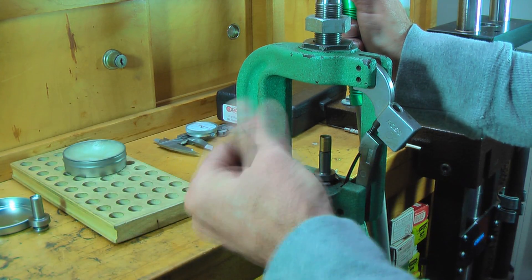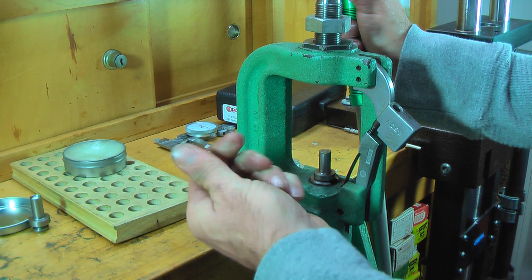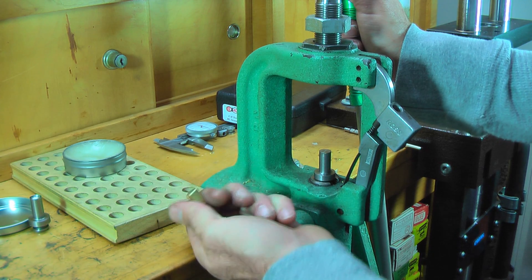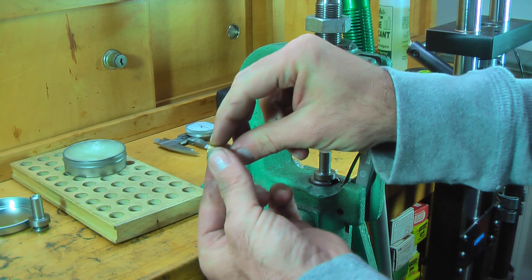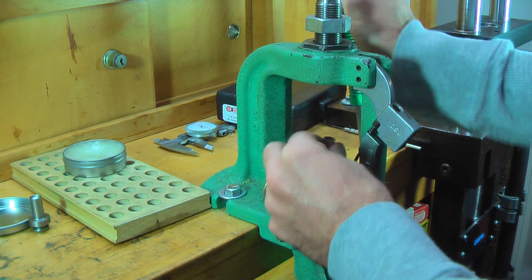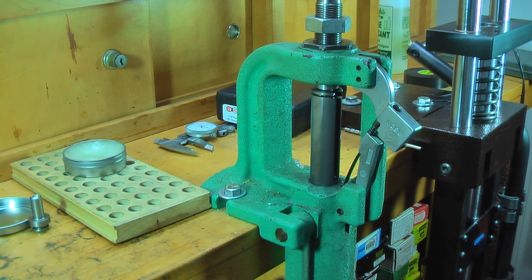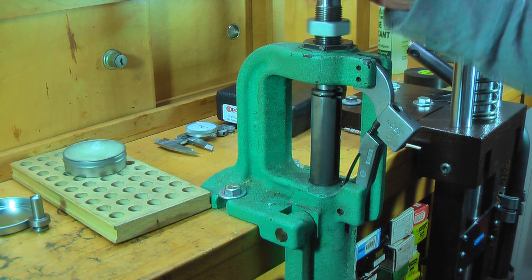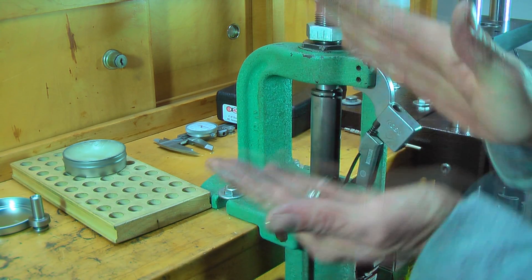We're going to lube the bullet again. Sometimes this lube gets deposited in the die and gets forced into the jacket. When we put the pressure on here, it's going to square off this base real nice, it's going to form the hollow point that we want, and we're ready to go. Run it up there and start running the die down until it meets resistance — that's where it's going to start to curve.